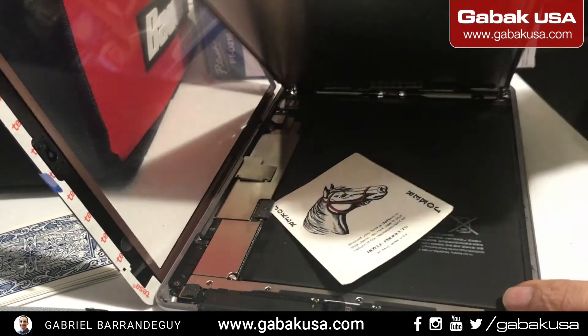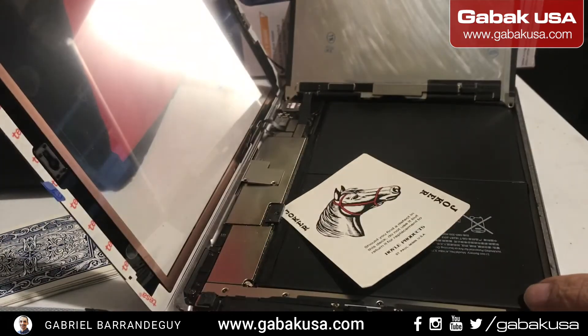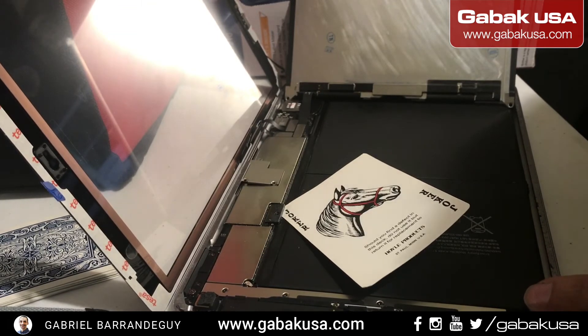That is how you disconnect the battery for this model. I hope this was useful. If you have any questions, leave them in the comments section below.